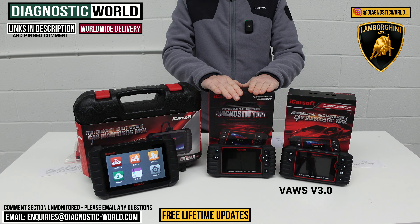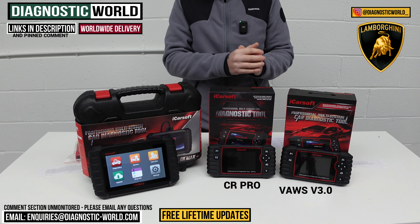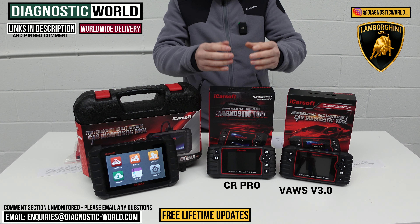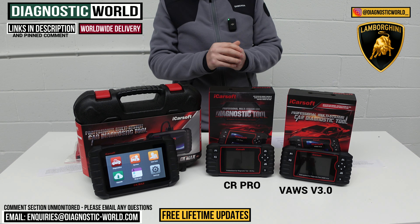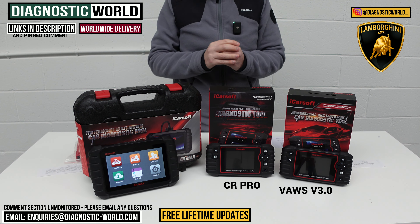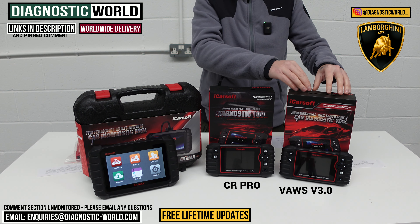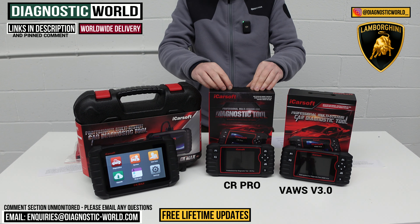Next is the CR Pro Kit, which has been a good seller for a number of years because it covers a wide range of manufacturers. If you own a Lamborghini you likely have another car as well, and this tool covers BMWs, Audis, Porsches, Mercedes, Land Rover, and everything else. It covers all main systems and does some service functions, but in terms of service functionality, what you gain in manufacturer coverage you lose in service functionality compared to the VAUS 3.0.